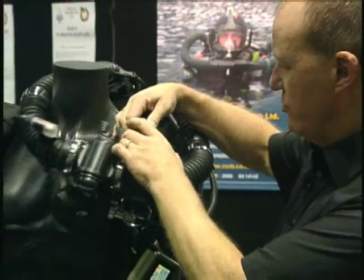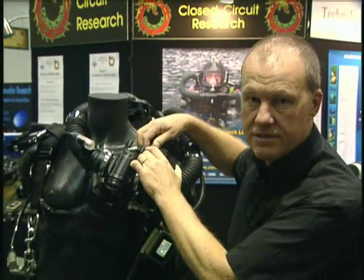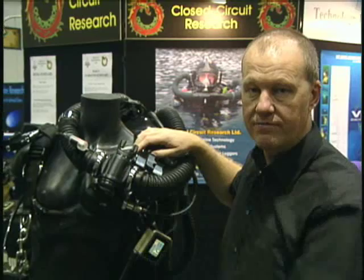And on Level 3, you also have the ability to isolate the ADV and the oxygen solenoid, which you wouldn't on a Level 2 system.